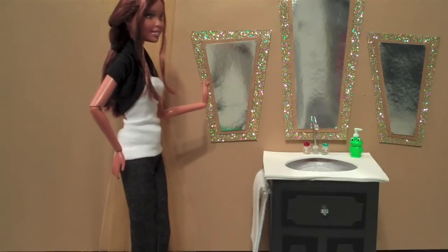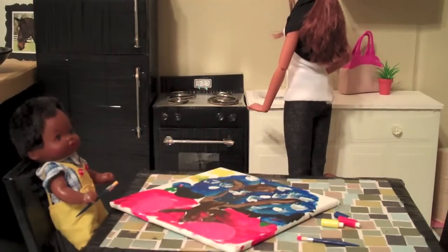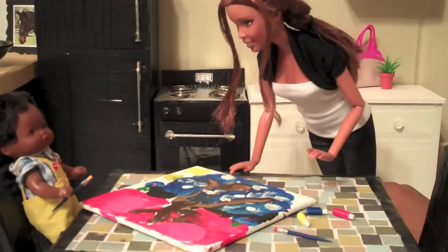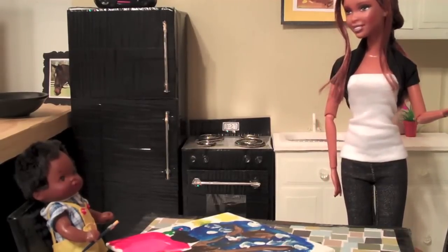These towels are so fabulous! Look at my painting. Wow, look at this — aren't you just the little artist? Thanks. Now go wash out your brush and let's get ready for lunch.